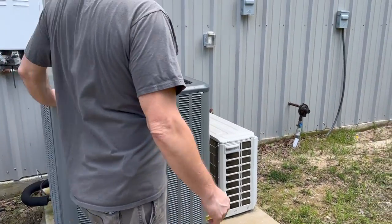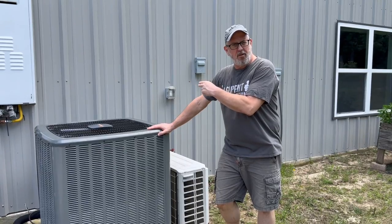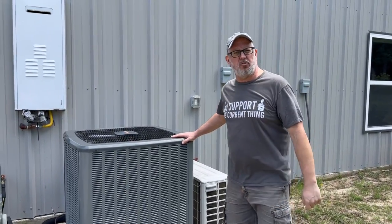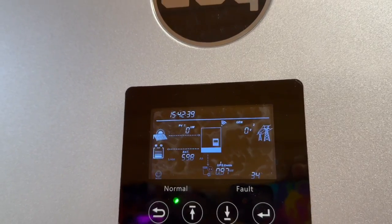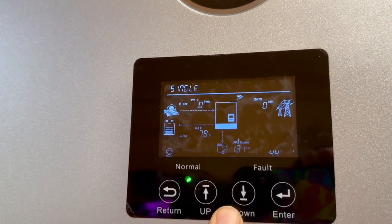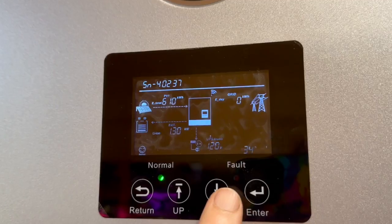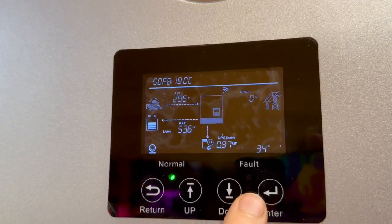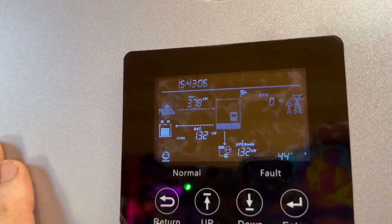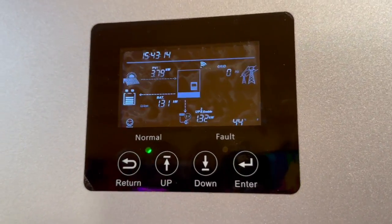Wow. We started this two-ton central air unit — there's no soft start on it, just directly coming from our service panel. The 6000 XP is wired into the service panel. Let's go take a look at how much power we're drawing. We're pulling just under one kilowatt on one leg and 1.3 kilowatts on the second leg, so about 2,300 watts right now. The battery's about 65–70% charged and we've got about 3,700 watts coming in off the solar right now. No problem starting a two-ton central air unit with the 6000 XP.